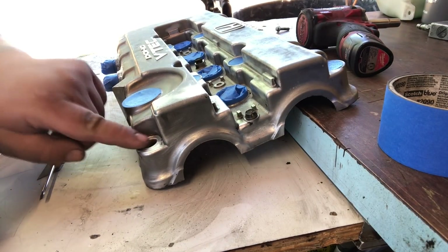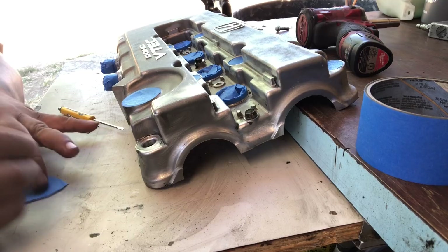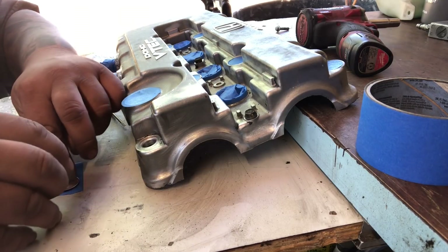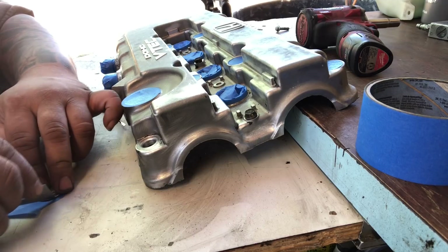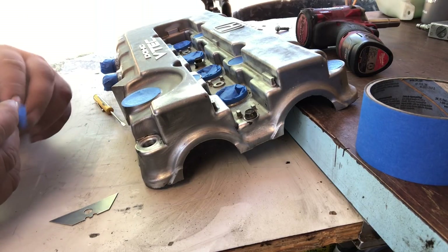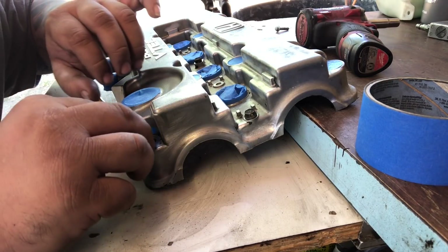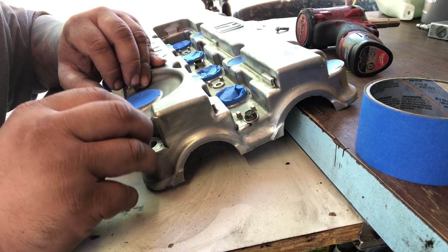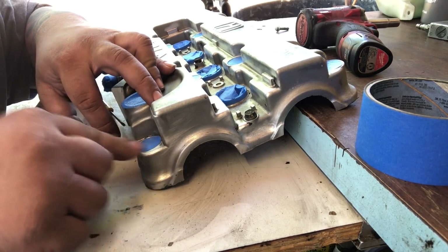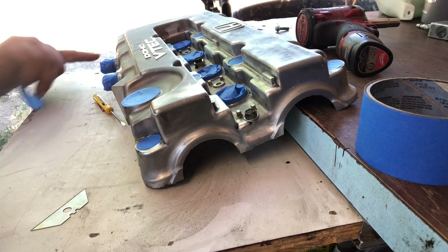These holes right here are the size of a quarter. Take some masking tape, take a quarter, stick it on there, get a really sharp razor blade, trace the quarter onto the tape - as easy as it looks. Remove the tape from the quarter, cover the quarter, and just go ahead and line it up with the valve cover slot for the grommet.